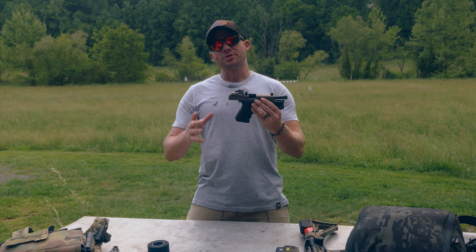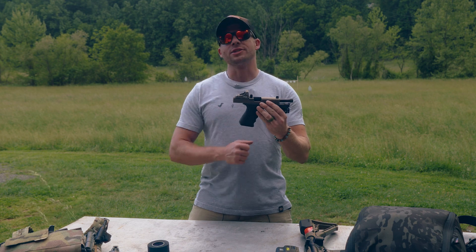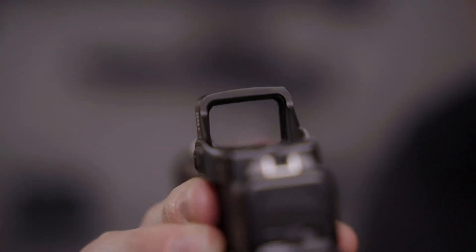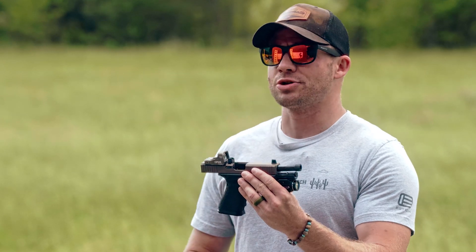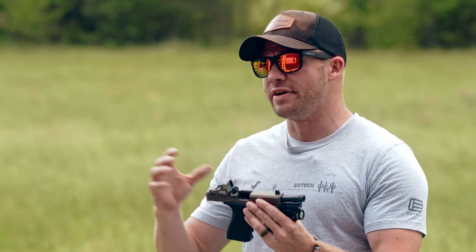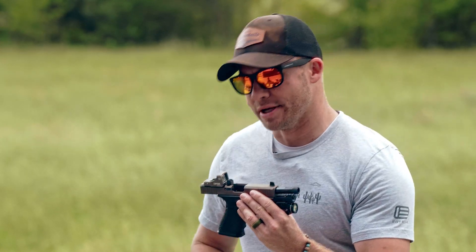Pistols with red dots seems to be, for whatever reason, a topic of great consternation on the internet. Part of that's probably because it's the internet and people are bored. But more importantly, this is actually a fairly dense topic that has a lot of varying opinions. So let's get into our take on red dots on pistols.